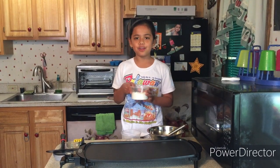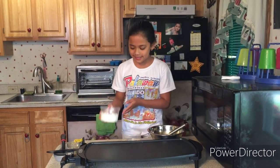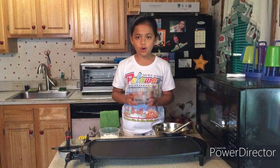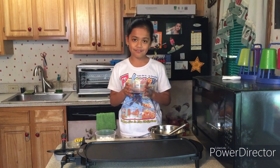Here we have our pancake mix, which you can easily buy at stores. This is one cup of pancake mix. And here we have our water, which is half a cup of water.